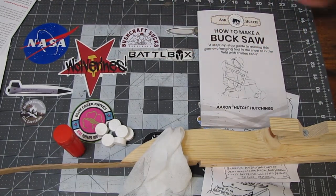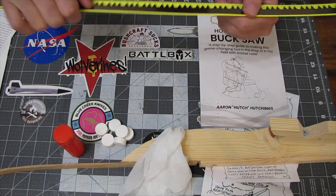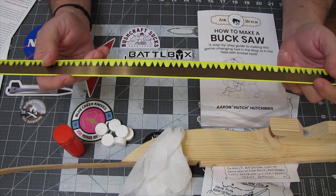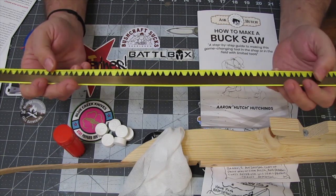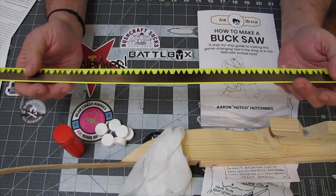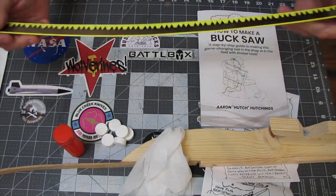Next up, to go along with that, we have a buck saw blade. This blade comes with a little protective cover. Looks like a fairly aggressive 24-inch bow saw blade. That will work a lot better than a hacksaw blade — it looks like it's designed to remove some serious material. That's pretty cool.